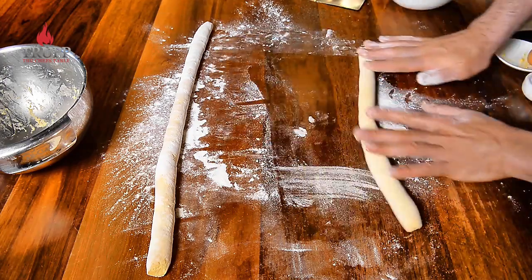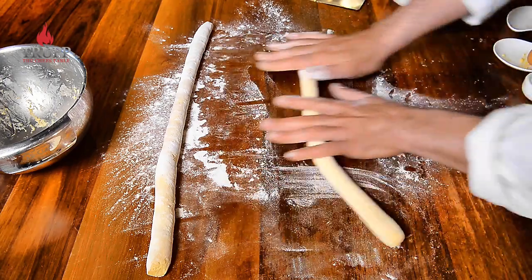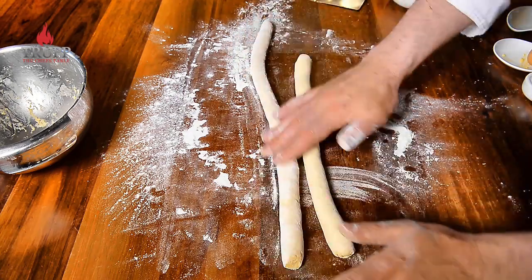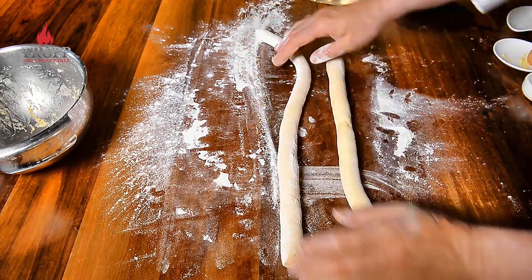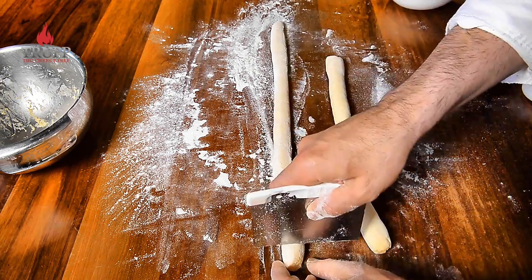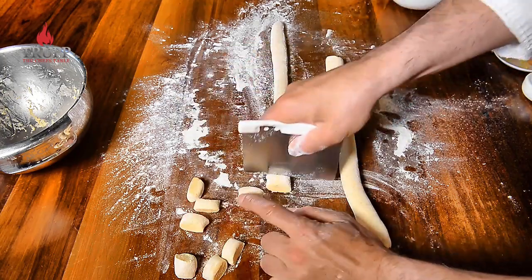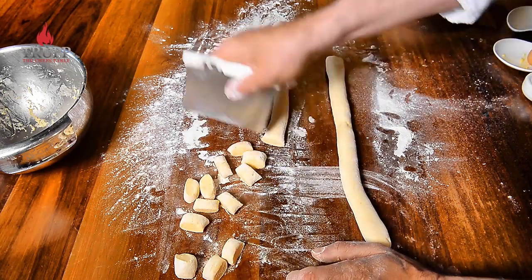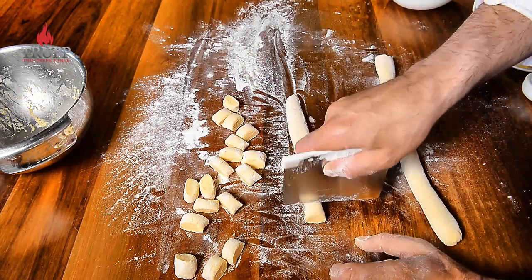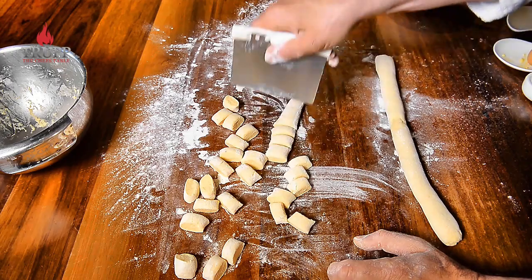We'll be cutting them into shape. What I also want to show you in this video is how to pan-fry gnocchi afterwards and rehydrate them, because once you make gnocchi they last in the fridge easily for a week and you can also freeze them. But before you reheat them you need to rehydrate them because they can become a bit chewy.